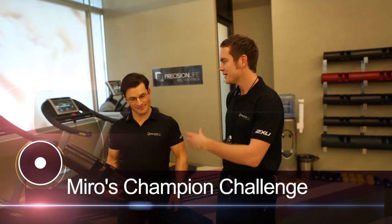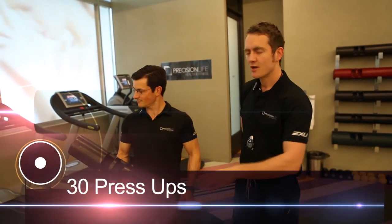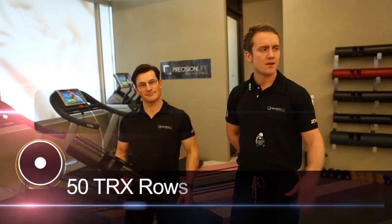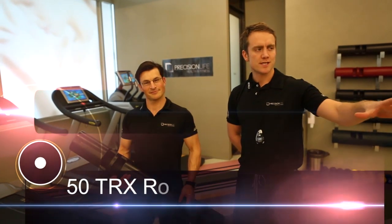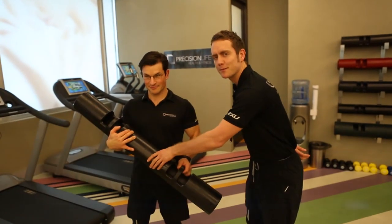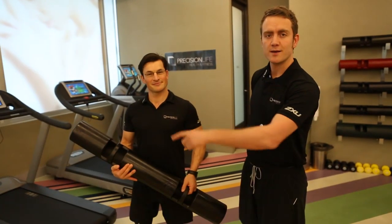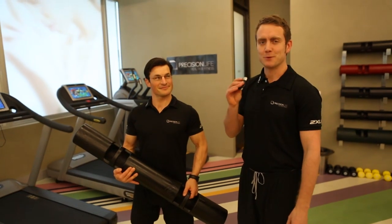Welcome to Precision Life Health and Fitness with myself Miro Camminard and Ben Belli. Today we're going to do Miro's Champion Challenge, which is going to be a one kilometer hill run, 30 press ups, 50 TRX rows using TRX, 50 squat to press using this lovely Viper, and we're going to finish with a 500 meter row on the row machines just there. It's all going to be timed as fast as possible.